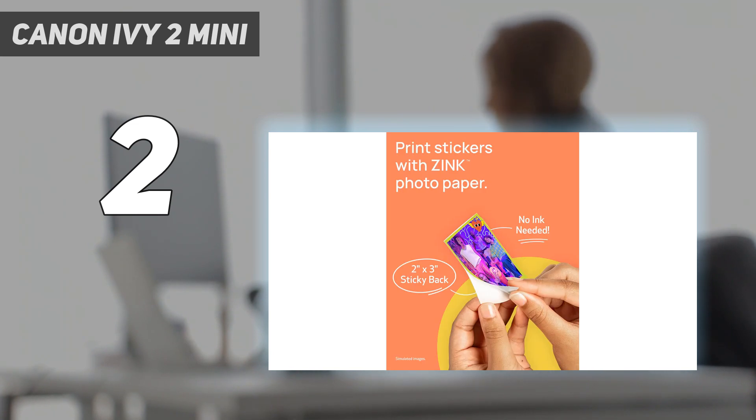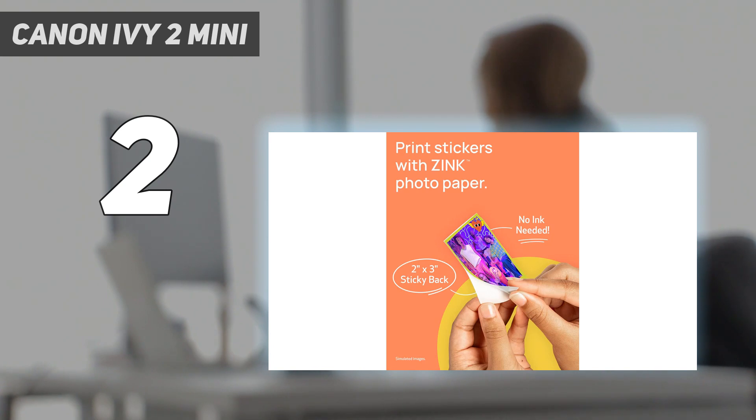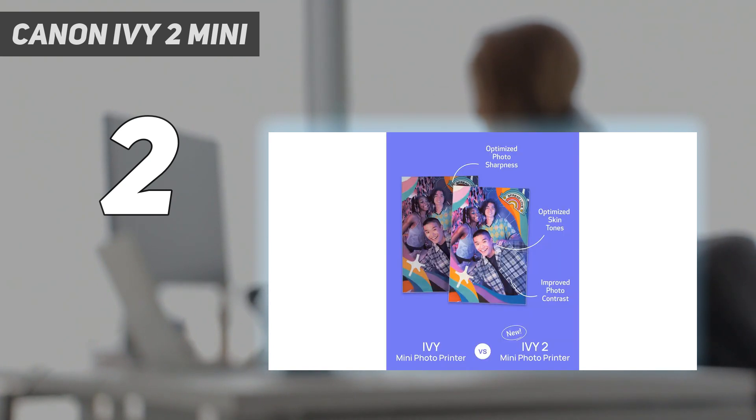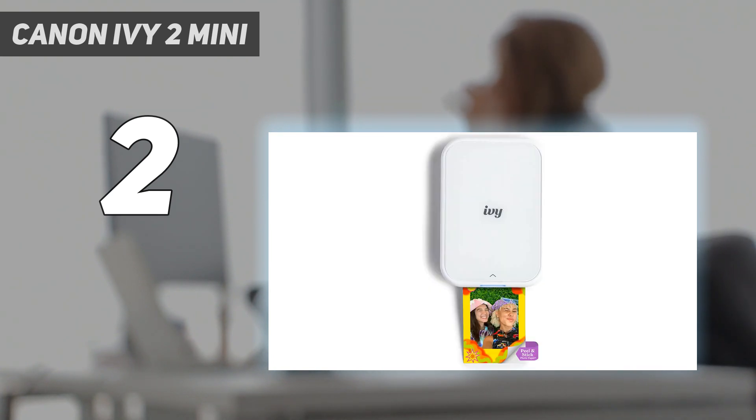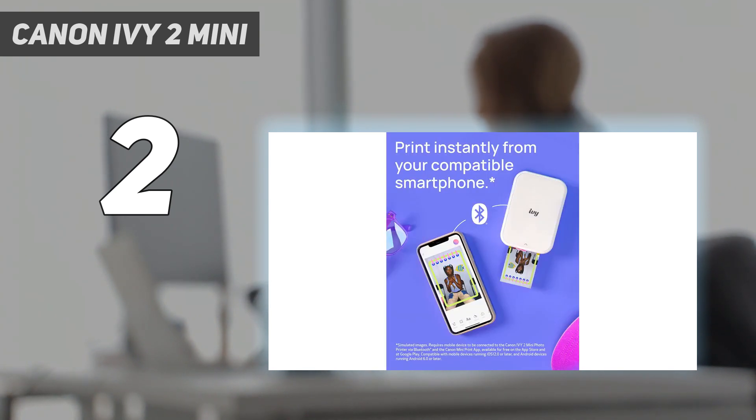The Canon Ivy 2 uses 2x3-inch zinc photo paper and features improved image quality according to Canon. The main differences from the original Ivy include an increase in DPI (dots per inch), a USB-C charging port, and Bluetooth 5 capability on the Ivy 2, over Bluetooth 4 on the original. Many images sent to the Ivy finished printing within 50 seconds, and based on the plethora of positive Amazon reviews, the Ivy 2 looks to have the same level of performance.